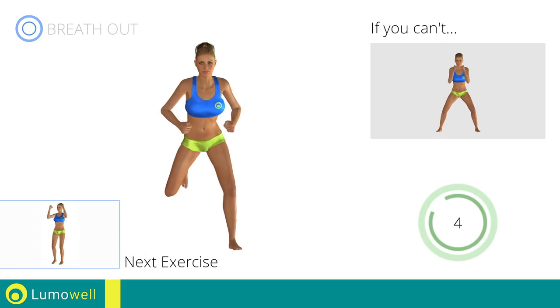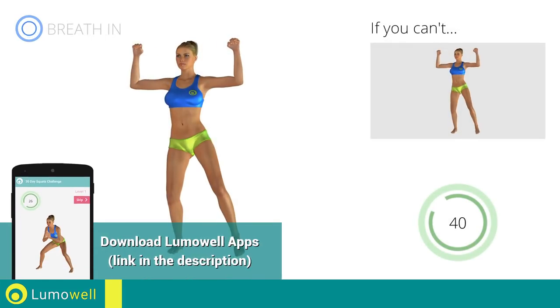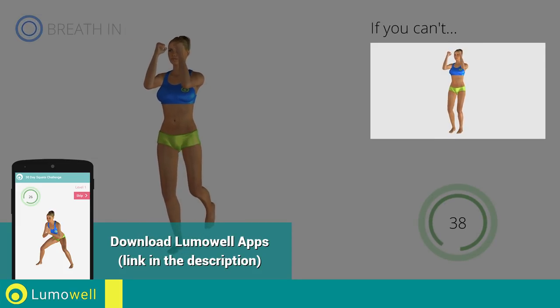Next exercise: side step plus hip extension. Go! If you cannot do it, try slowing down the pace.